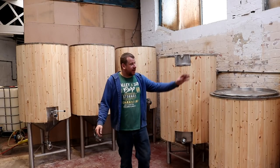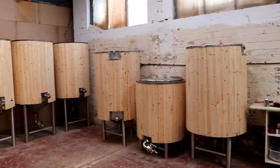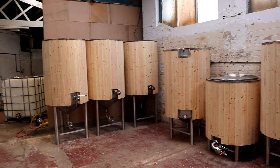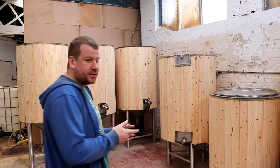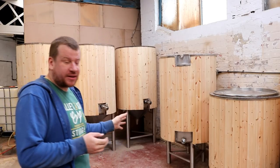It comprises of a HLT, which is a little on the small side this time round, but we are going to expand in the future, and then we will repurpose that HLT into another fermenter or a conditioning tank, giving us a total of four fermenting vessels.